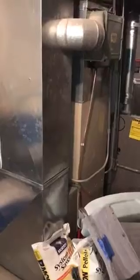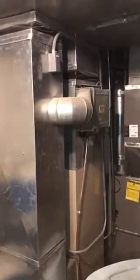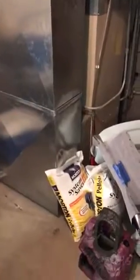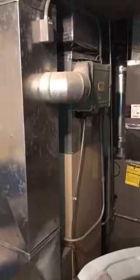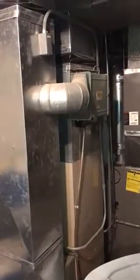So here we are at the Roskins house. This is a Pulse furnace that we're going to be replacing. The return drops are fine — we can just reuse that. I just need a new air cleaner in there. We're going to reuse the existing coil and air conditioner that's there.